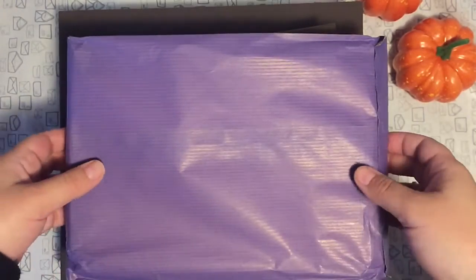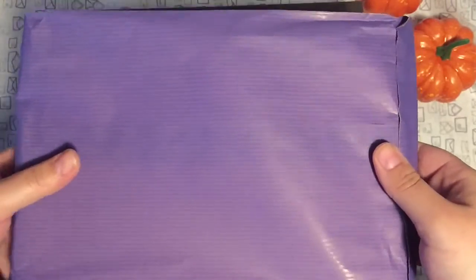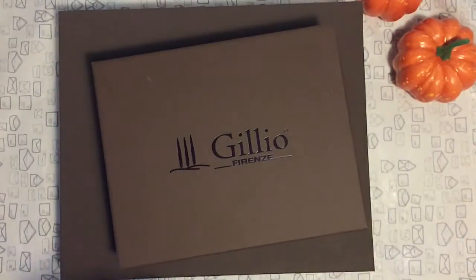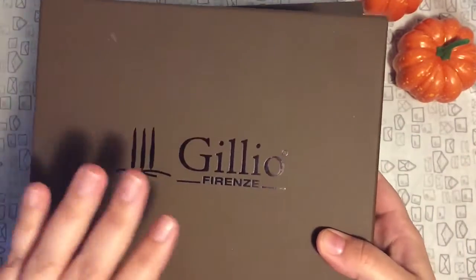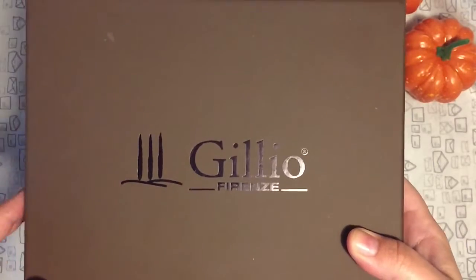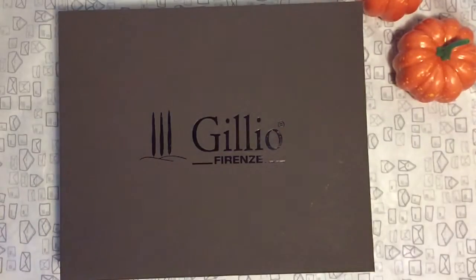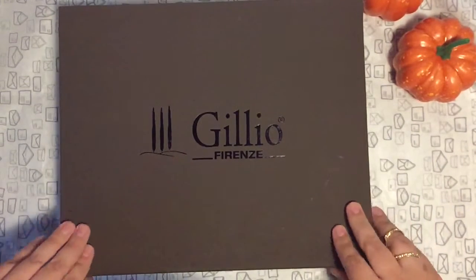So what I got is the A5 inserts, which I will show you in a second, and then I have the pocket Miyakara which was free — I did not pay anything for it. I will start with my A5 Miyakara.